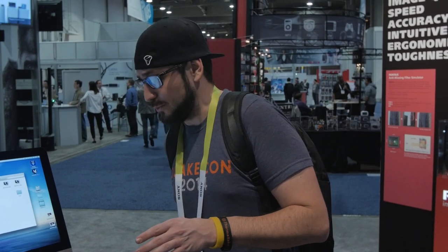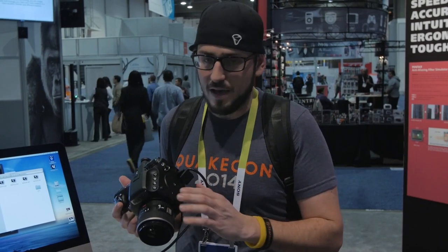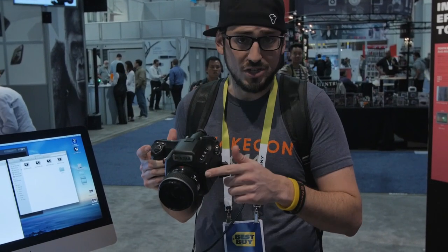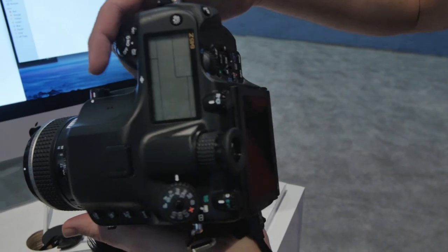The Pentax 645Z — not new, but incredibly popular for the price. It's a medium-format 50-megapixel camera shooting 3fps with 14 stops of dynamic range and a full line of lenses including vintage 70s film-era glass. Unlike Phase One, Hasselblad, or Mamiya systems that struggle past 400-800 ISO, the 645Z goes to around 206,000 ISO and still looks clean up to 1600. It shoots 14-bit RAW DNG and the ergonomics are outstanding.